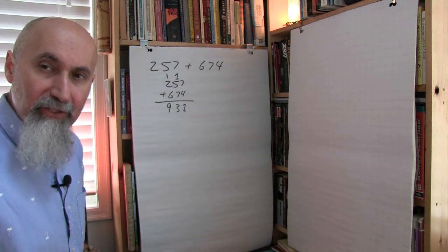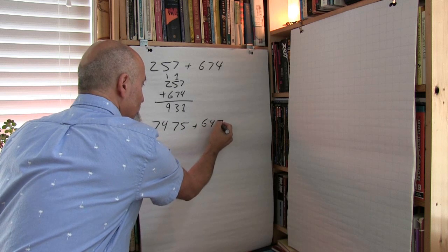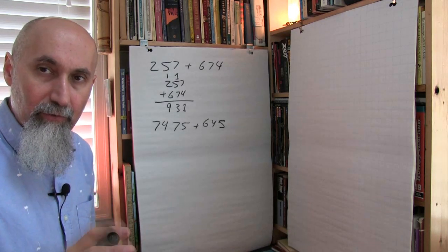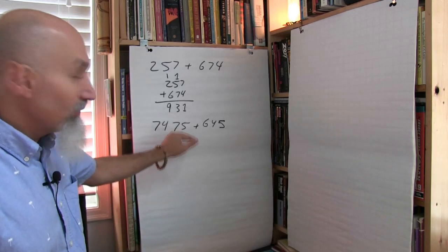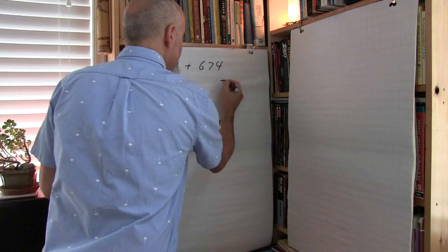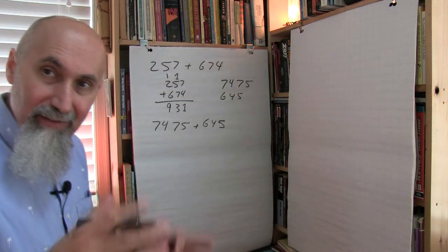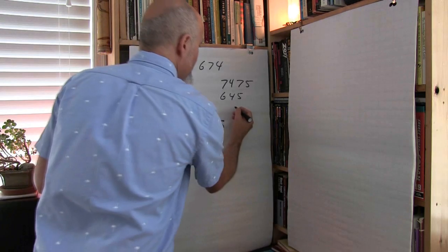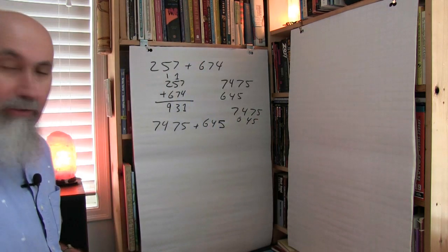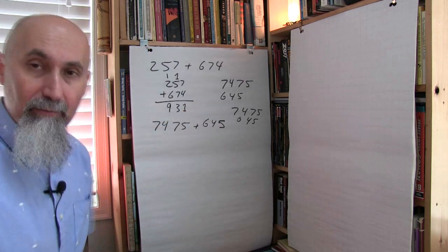Then I give them numbers that don't have the same number of digits. One thing I've noticed is when students need to stack numbers of different lengths, they end up flushing them to the left instead of the right, or they're all over the place — like writing 7, 4, 7, 5 on one line and 6, 4, 5 misaligned below. It is extremely important to correct them and make sure they're flushing everything to the right side.